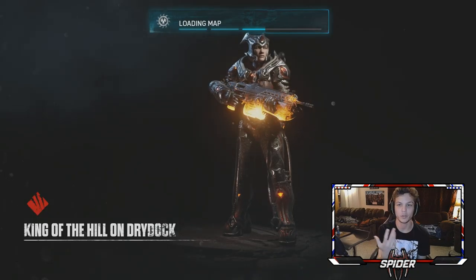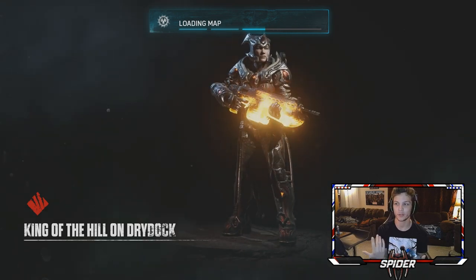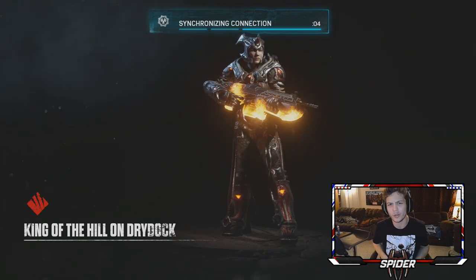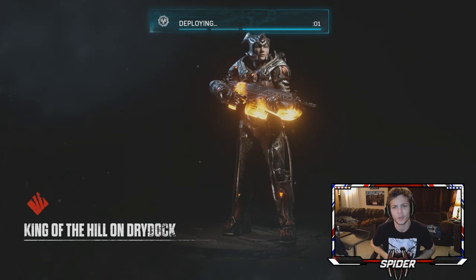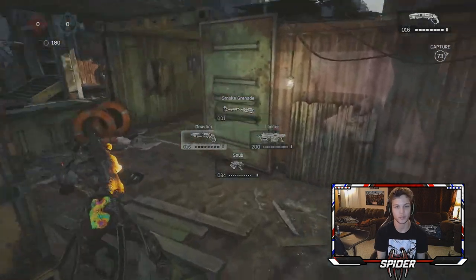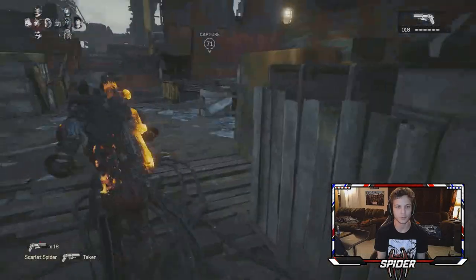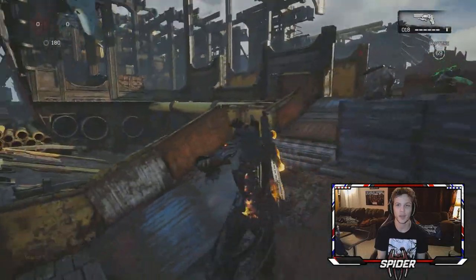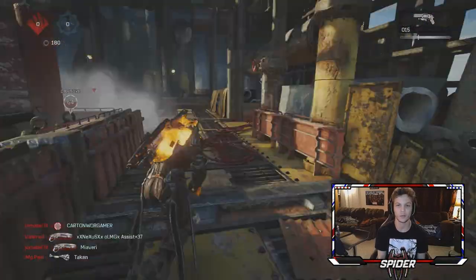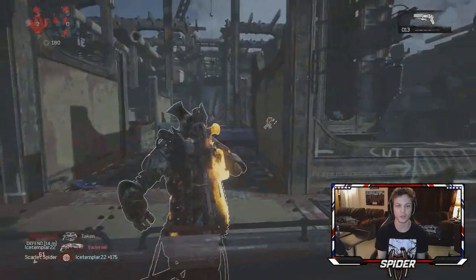Looks like we got Dry Dock here, we're gonna be playing some King of the Hill. This is my first game with this controller, so let's just see how we do. I don't play a whole lot of ranked on my channel but let's see how many kills we can get. The grips just feel dope, honestly. When's the last time I've played just some Gears of War 4 multiplayer on my channel? It feels like it's been forever because I've been straight just doing highlights. My team is getting smacked right there.